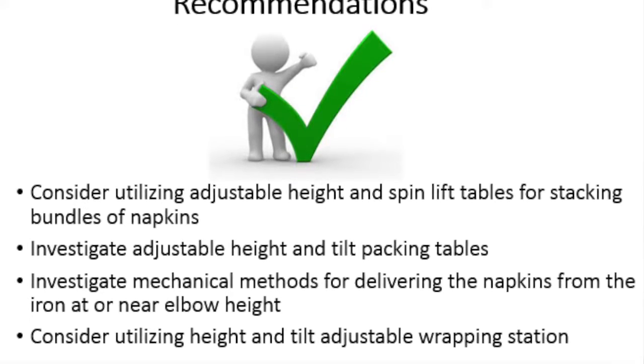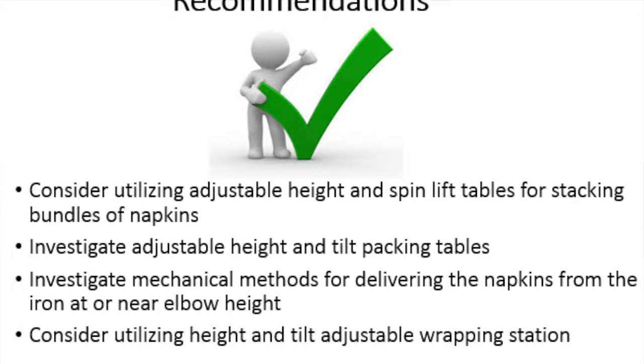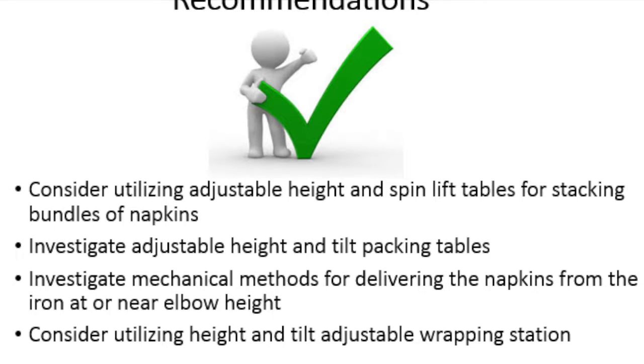Consider utilizing a height and tilt adjustable wrapping station to decrease posture stress and forceful exertions.